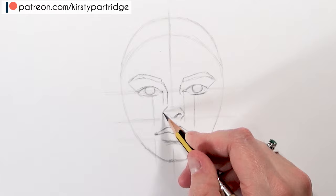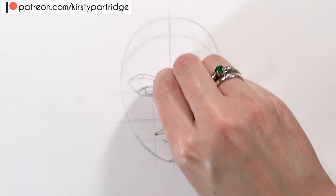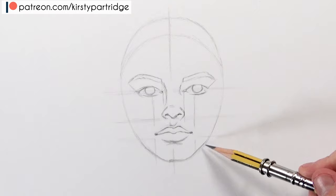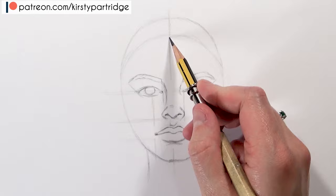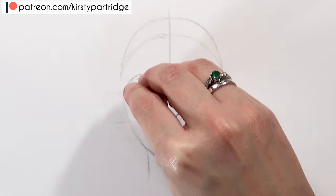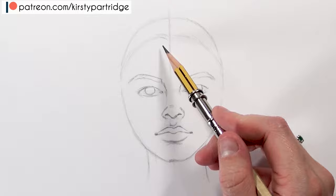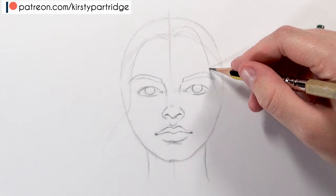Now let's adjust the features a bit more. Once you've blocked them all in, it's about getting them in and then adjusting the shape to make it unique. Make sure that you do your sketch really lightly so you can erase lines without seeing previous versions underneath. Once you're happy with the placement of your features, go ahead and erase the guidelines before you go into too much detail on the face.